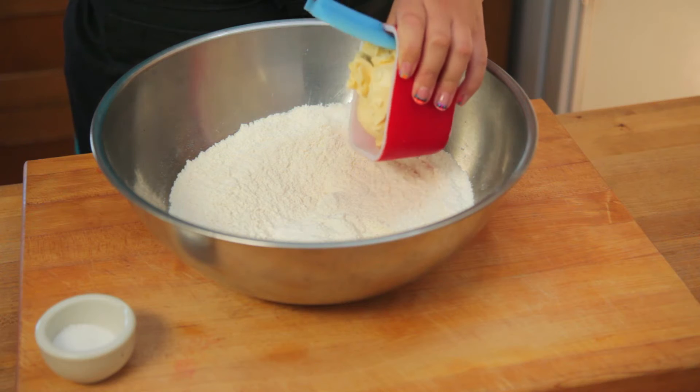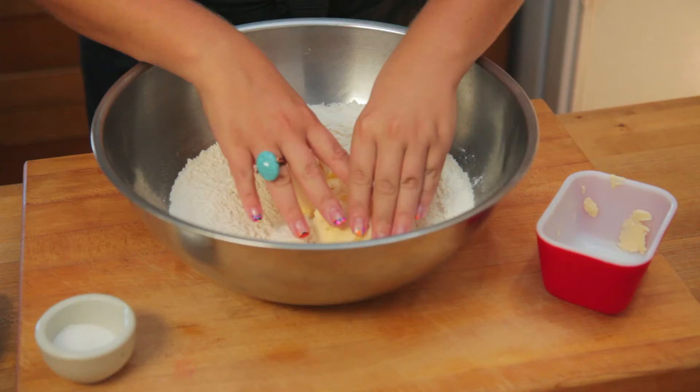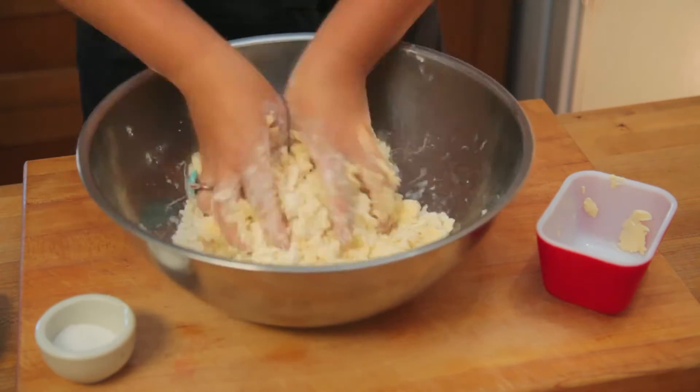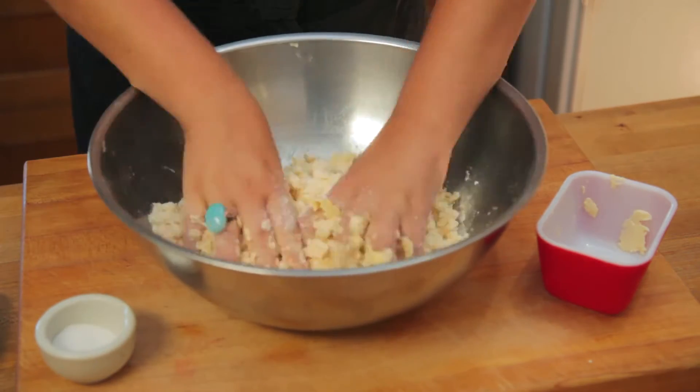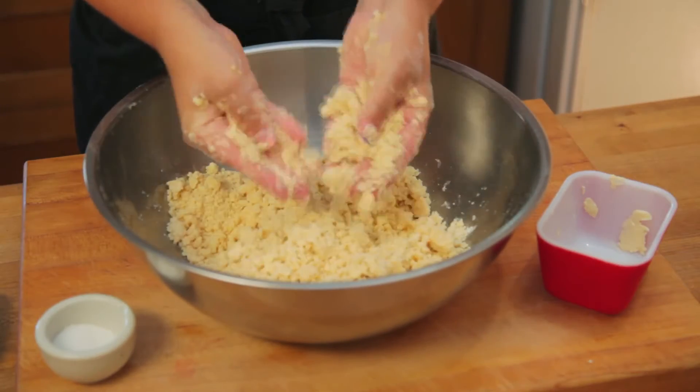Now for the fun part. Add in six tablespoons of cold vegan butter, then make sure your hands are clean, because we're going in. Use your grubby little fingers to rub the butter into the flour. It should be all coarse and crumbly-like when you've finished having your way with it.